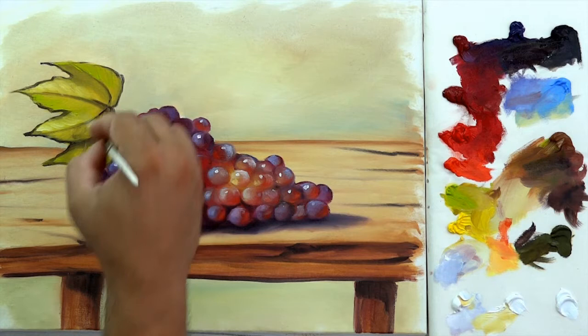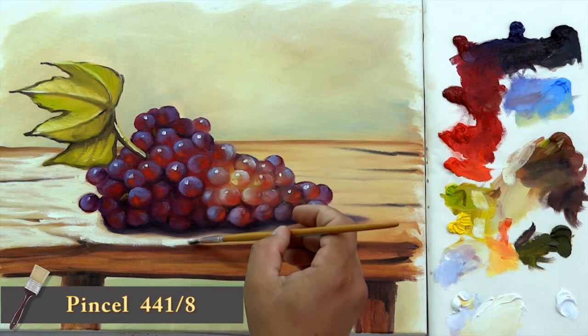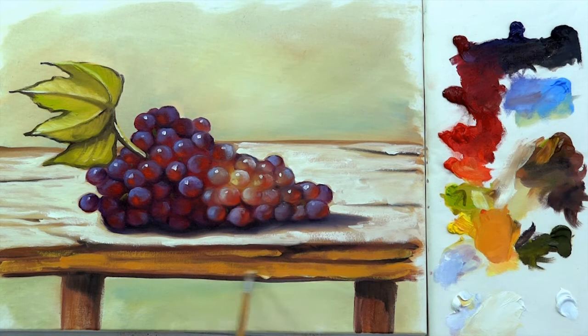Let's work the table again. Mix in white and a little bit of yellow, highlight its lighter areas. Be careful and try not to paint on its darker parts. Mix in yellow and cadmium red light, repeat the same process on its top and its legs. To finish it, mix white and blue lilac and apply it on its background and its bottom.